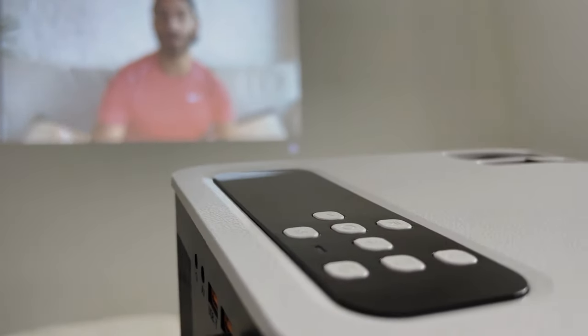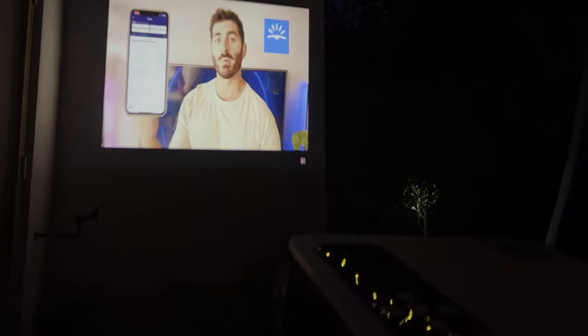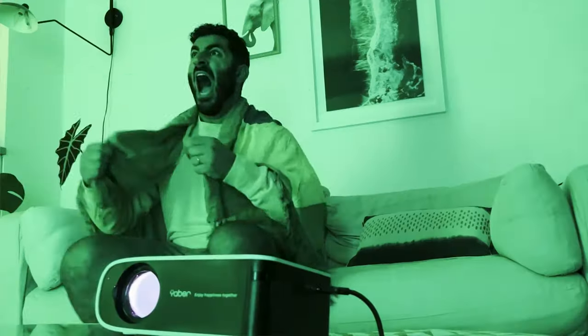I've been super excited to use this projector because we have rooms with no TV, so this is perfect for those situations. Even better, in the garden — if you're lucky enough to have one — this is perfect for a movie night outdoors, especially with all this heat at the moment. Otherwise, you can use it in a large room at home to watch the news or a football match — though let's face it, it's more likely to be RuPaul's Drag Race!